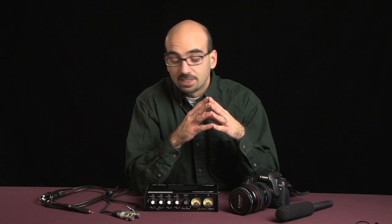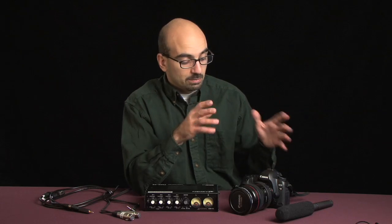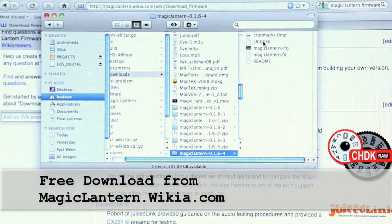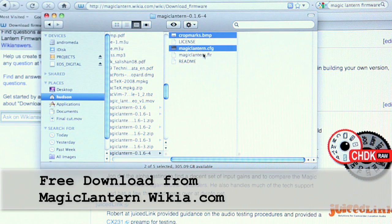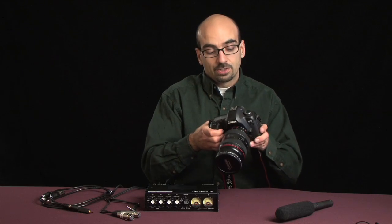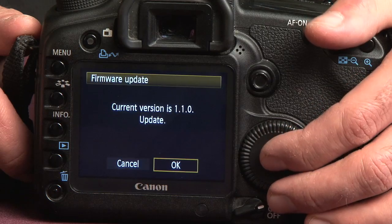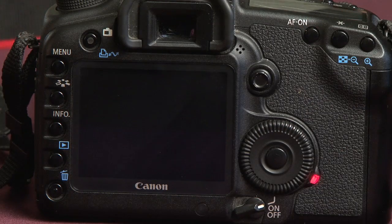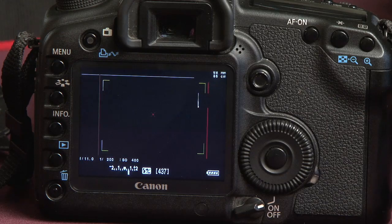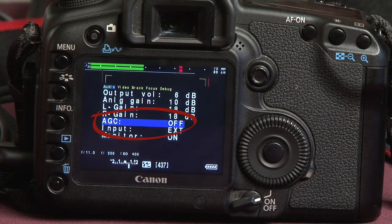Fortunately, a genius named Trammell Hudson invented a firmware update called Magic Lantern that allows us to have complete control of the audio functions in the camera. Here's how it works. First, you download the Magic Lantern firmware files for free from magiclantern.wiki.com. Then you copy the files to the root directory of all the CF cards you're going to be using. Once the card is in the camera, you go into the menu and tell it to update the firmware. When it does that, it goes into live view mode. Press the scene settings button and the Magic Lantern menu pops up. As you can see here, AGC has now been disabled.